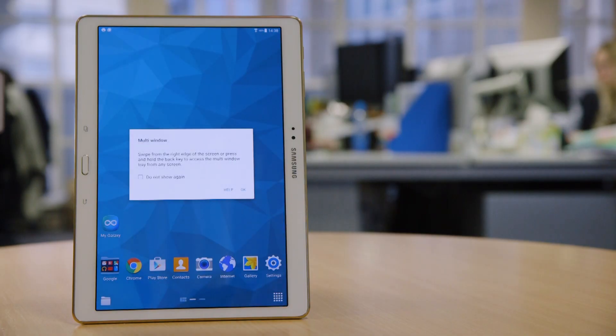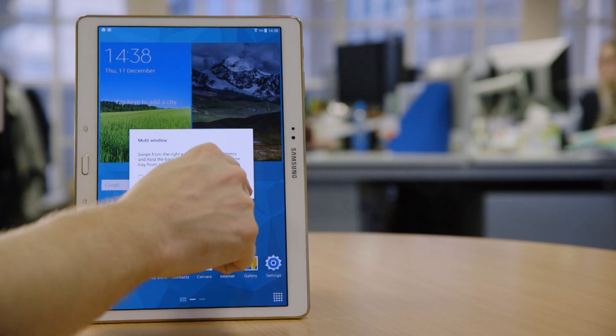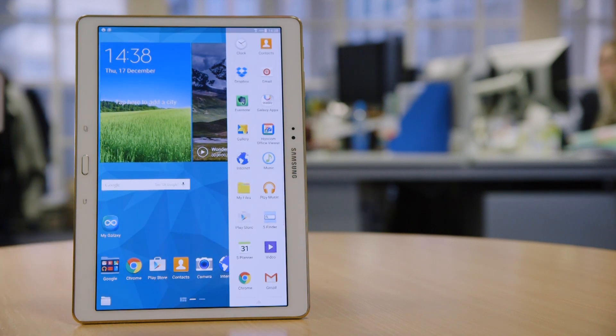Your Android tablet will now boot up properly for the first time, and you'll see your home screen with a selection of app icons on the display.